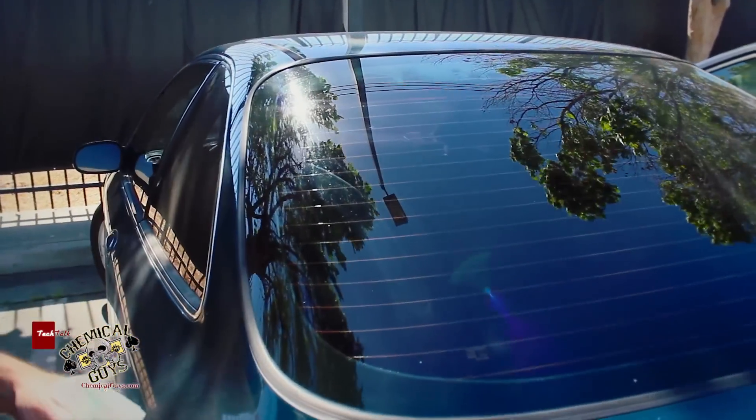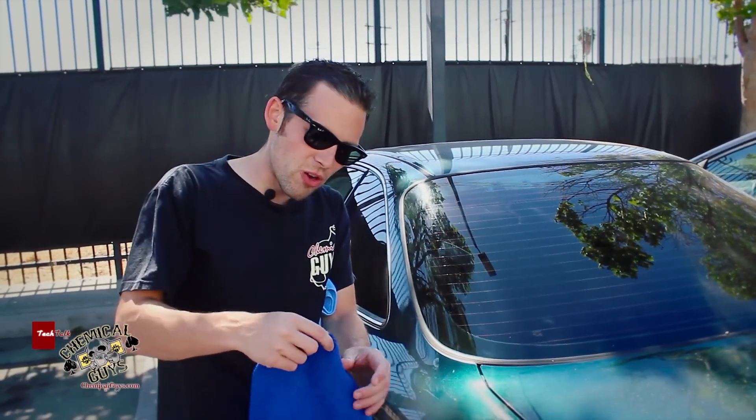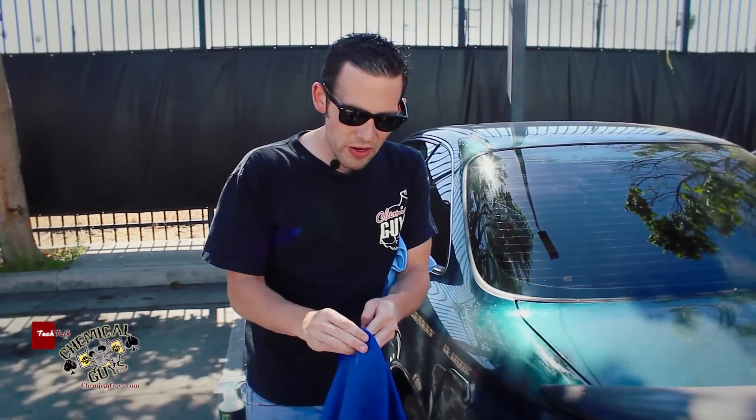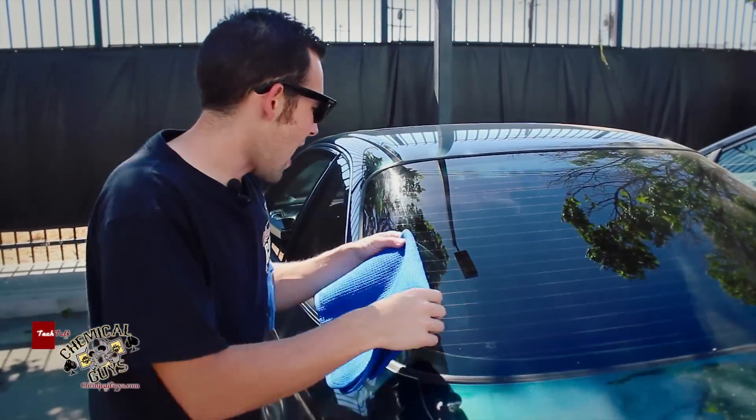Now I'm going to go ahead and remove the streaks. To remove the streaks from the glass and make sure I have a streak-free shine, I'm going to use one of our 16x24 glass towels. These are waffle weave so they have a nice texture on them, so we make sure that we buff off any last streaks on the window.